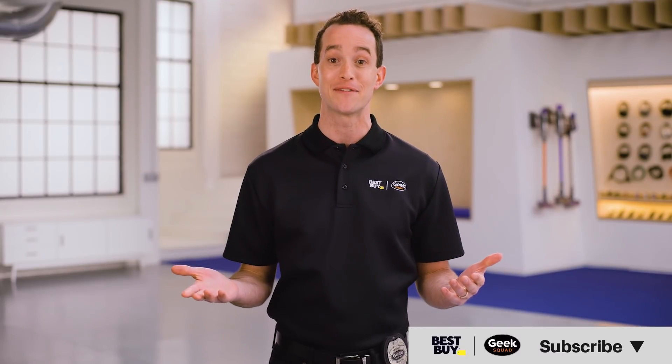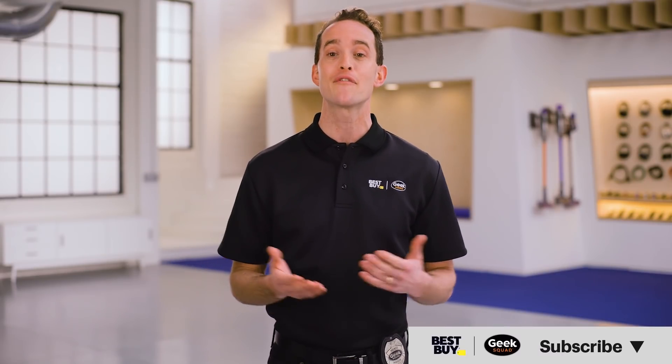Hopefully this video was helpful. If it was, give it a like. If you have questions, leave them in the comments. And be sure to subscribe to our channel for more tech tips from Best Buy.